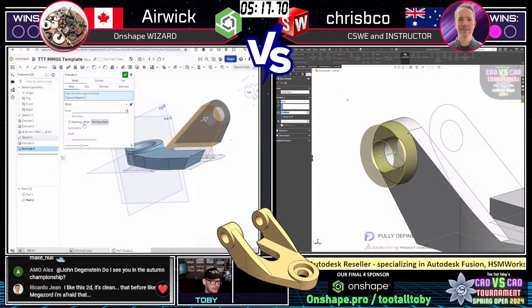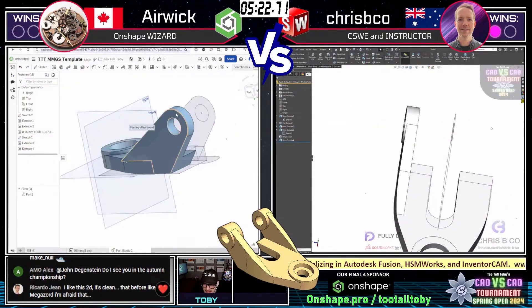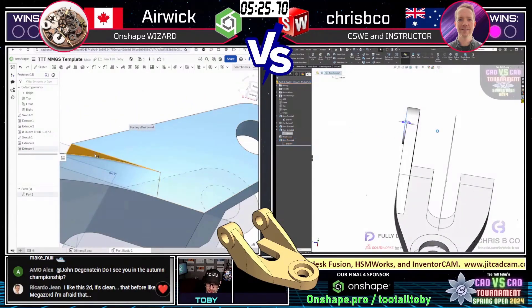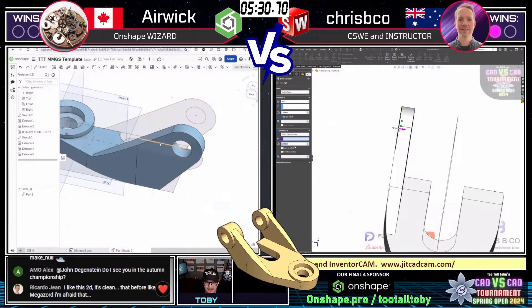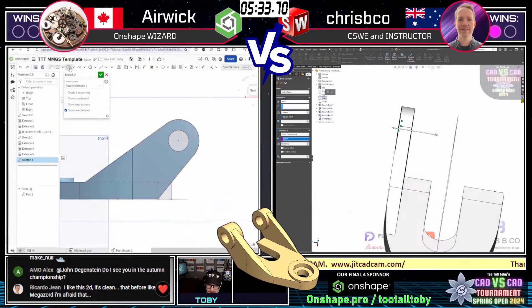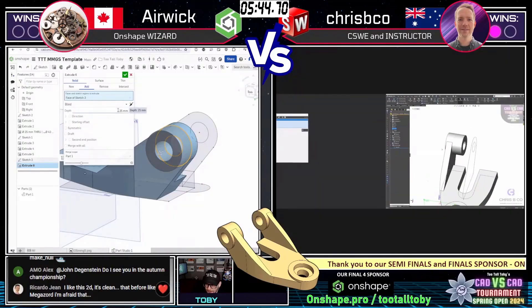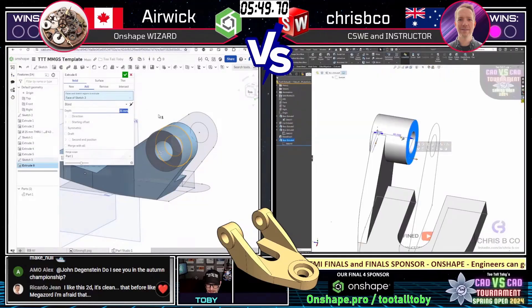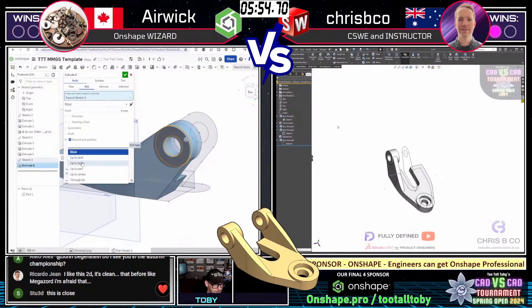Look at airwick on the left — in the beginning it seemed like he was struggling, and now he's basically caught up to crispy co. Look at that cleanup with delete face — he clicked through some options, or actually did it as a cut extrude, picking on the face and using it to drive the extrude. I thought crispy co was pulling way ahead and it was going to be a blowout — and now they're on the same feature getting ready to mirror. This is amazing.